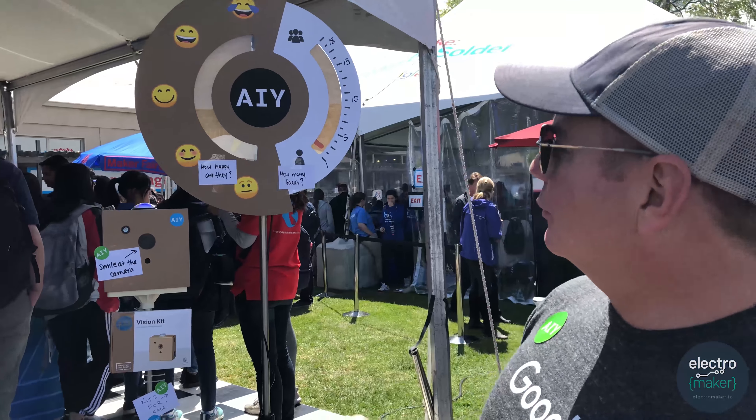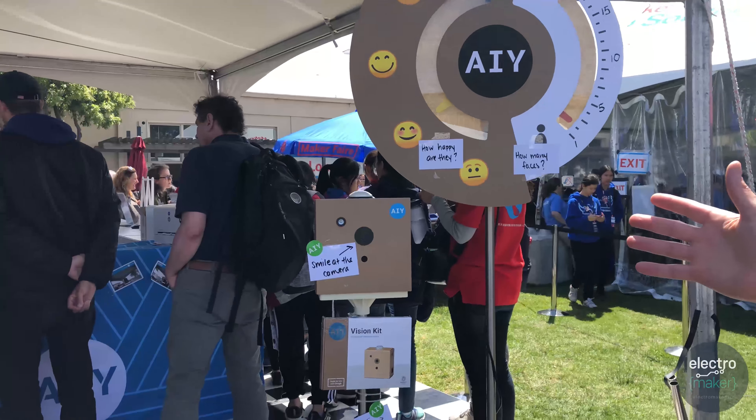Here we're demonstrating the vision kit running on a Raspberry Pi Zero with the accessory board, and we're looking for human faces. As you can see from the dial, we have about three to five people constantly going in the background, and on the left we're actually averaging the facial expression and motion across the faces that it sees.